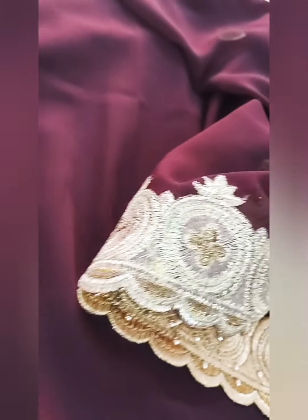The blouse color — this is the actual color. The blouse is the violet color. With the light, the blouse color will look different. This is the actual color.